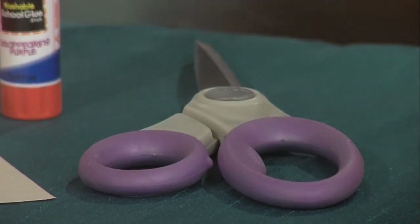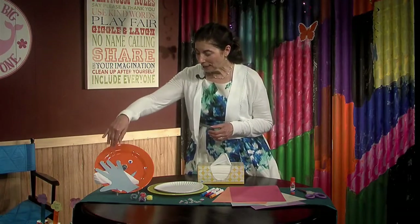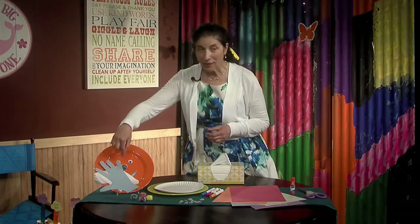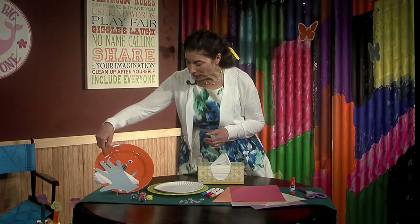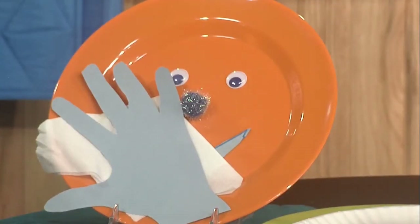Hi boys and girls, now it's time for us to make a craft. This goes along with our theme of manners and respect. Please bring your parents and siblings along as we will be using scissors, and it will be fun for them to make this with you as well. Today we have something called a manners plate — it's a face with eyes, a nose, a mouth, a tissue, and a hand to cover your nose when you sneeze or cough, as we mentioned before in our show.